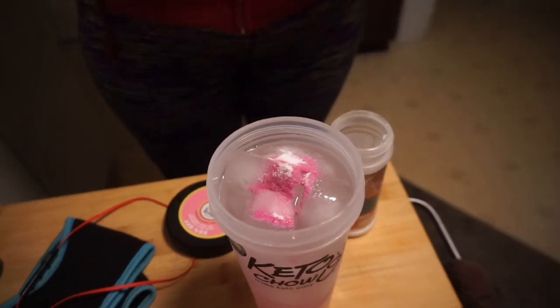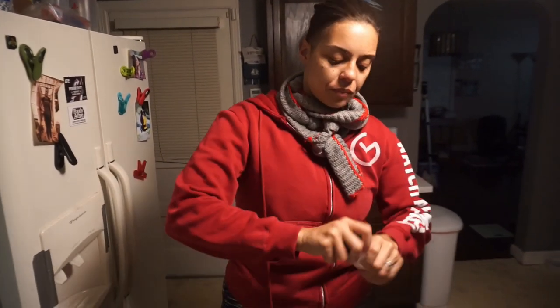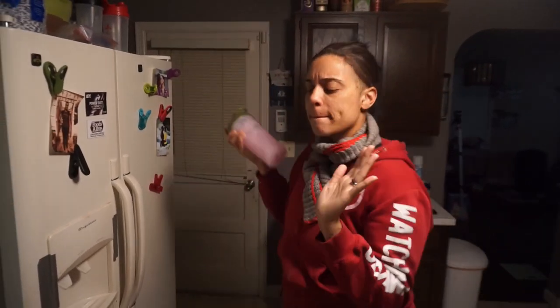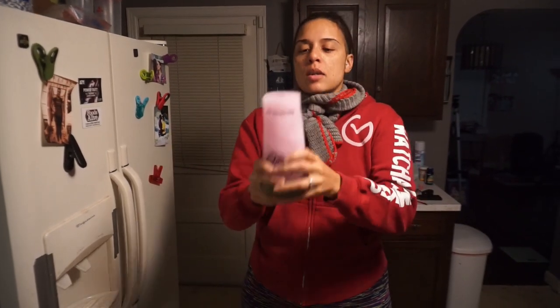Put that on top of there and close it up. Now this is not a Keto Chow shake, but we're going to be shaking something — it's a Key Nutrients shake. So let's get ready to shake it in three, two, one. It's a lemonade shake! Even though the powder is different, the process is the same.